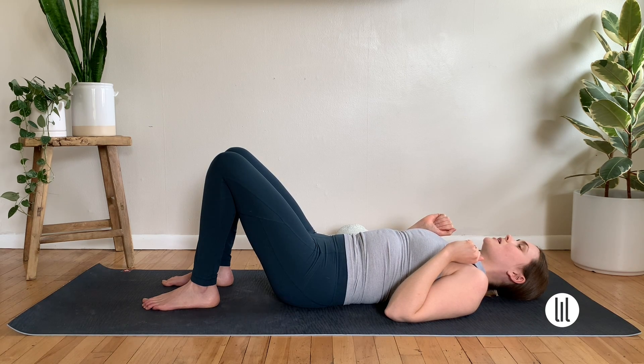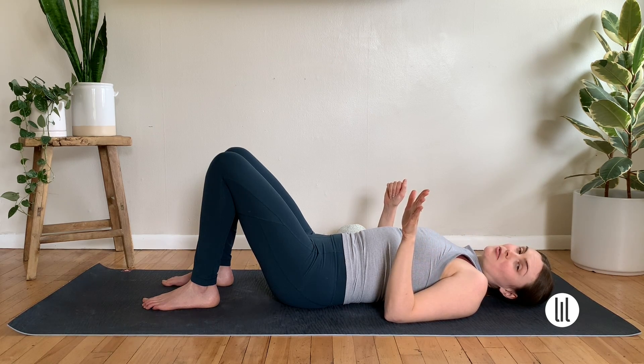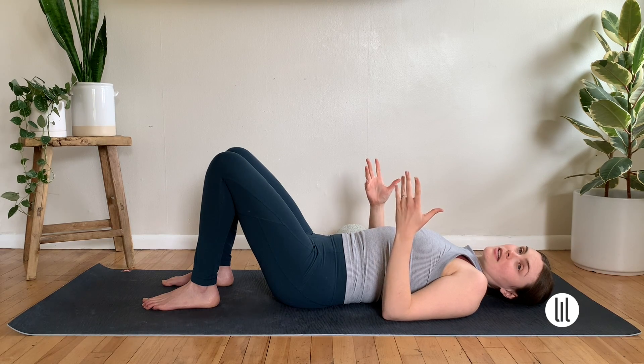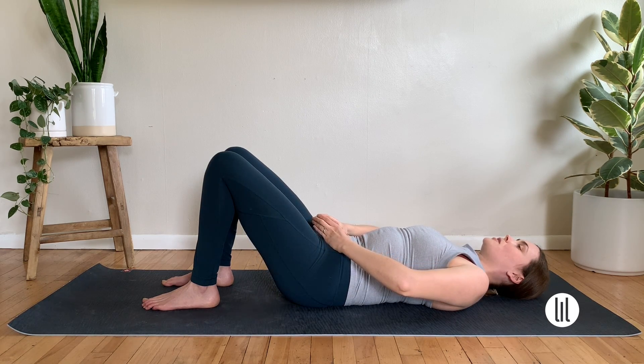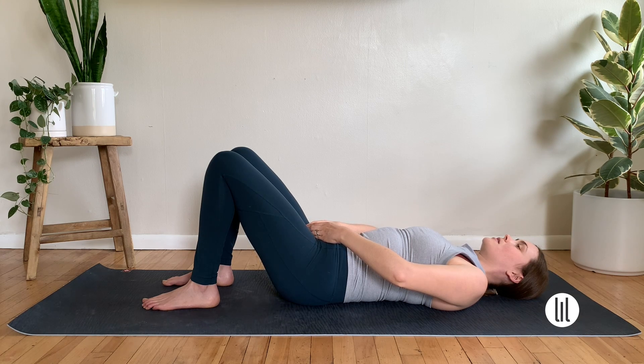Release back to neutral. We're going to turn this imprint rock into a pelvic clock. So we're going to mobilize the pelvis in a circle. Imagine a clock resting on top of my pelvis — as I rock to imprint, I'm rocking to 12 or noon, and as I release to neutral I'm rocking back to six. We'll get heavy through the right side of the pelvis, trying to avoid the knees shifting. The thighs don't move, just get heavy through that right hip, then curl up through nine o'clock along the right side of my low back.